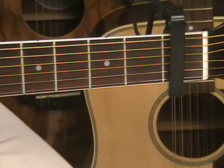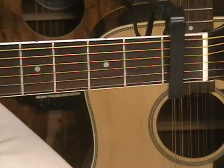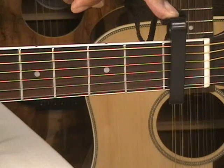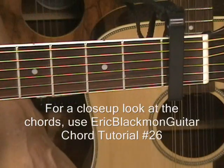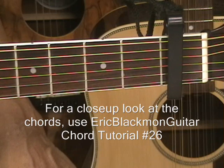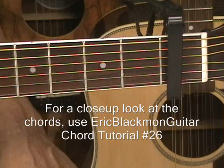Hi, and welcome to my tutorial for Love Somebody by Maroon 5. We've got the capo placed at the first fret, and we're in standard tuning. We'll be using basic chords, but if you need a close-up look at these chords, use Chord Tutorial No. 26 — that's Eric Blackman Guitar, Chord Tutorial No. 26 on YouTube.